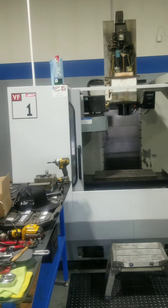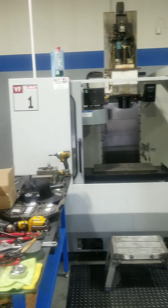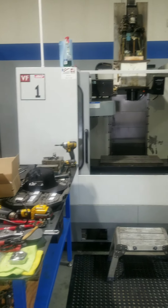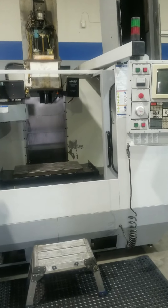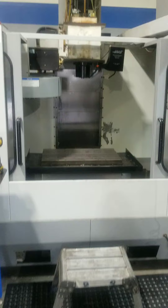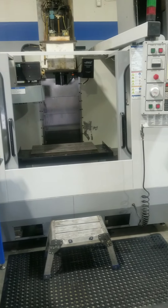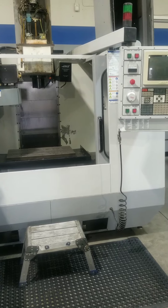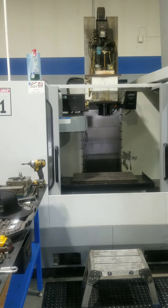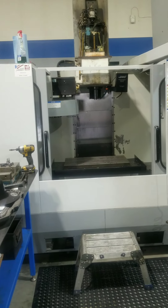Back with another edition of Haas repair. I just bought this - it says VF1 on the front but the tag on the back says VF0. Two known issues when I bought it: the way lube pump motor was bad, so I ordered the rebuild kit from Haas and got that fixed up. Now the way lube is working properly.